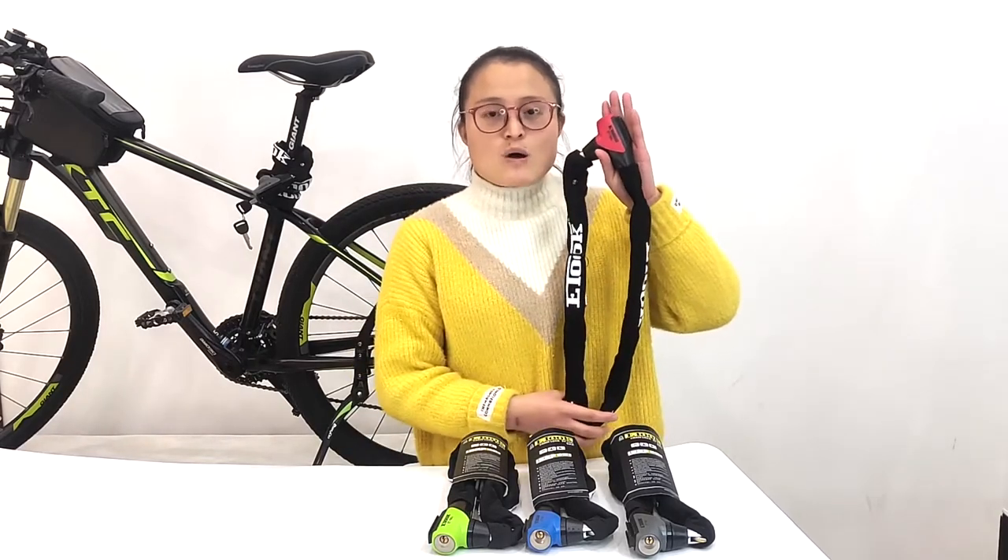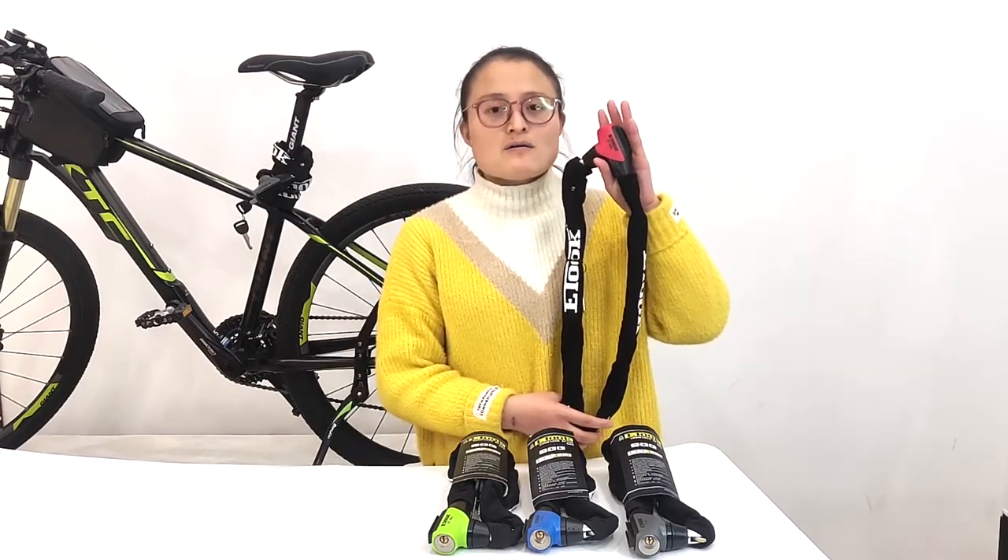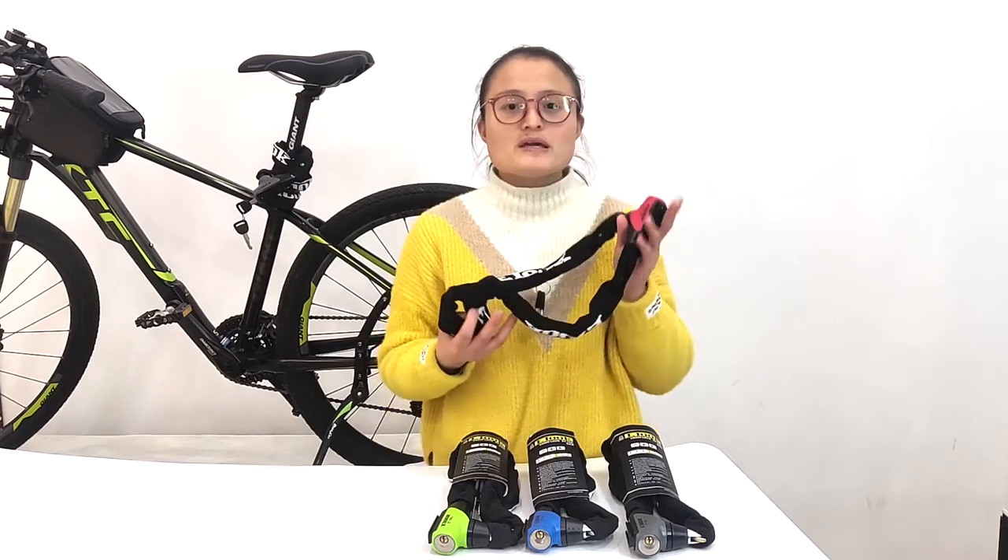Hello everyone. I am here introducing one of our chain locks. The model number is 8155L. Now let me introduce the details one by one to you.